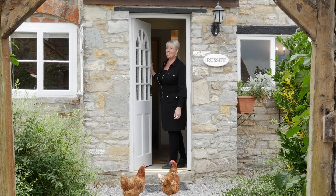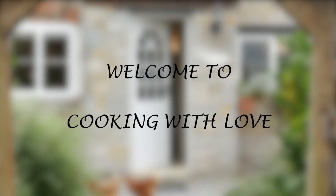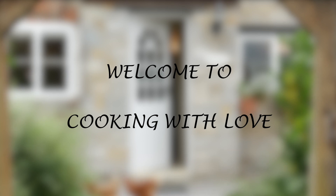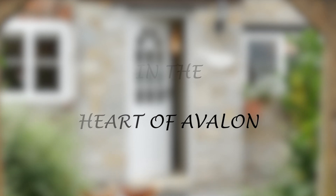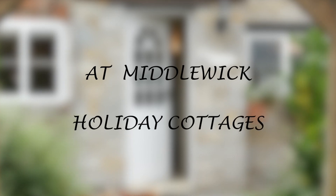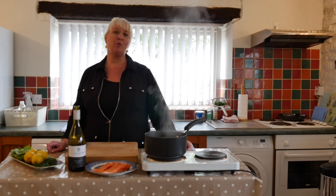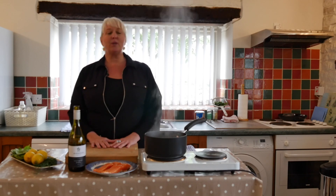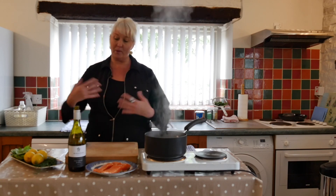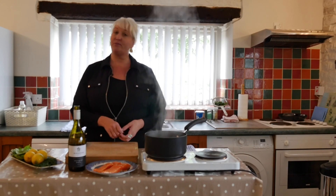Hello and welcome to Cooking with Love in the Heart of Avalon. I'm your host Heidi Couture, and thanks for joining me today. Cooking with Love is really a philosophy that I believe in, because when you prepare food lovingly for someone, it's a gift and you're cooking from your heart. I believe that love makes the food taste better.